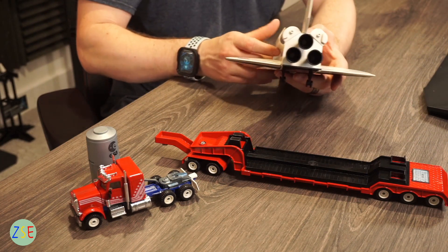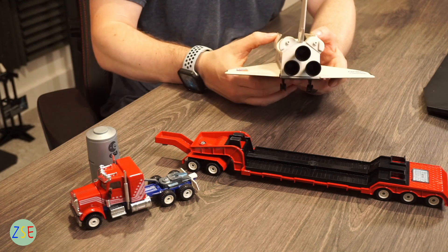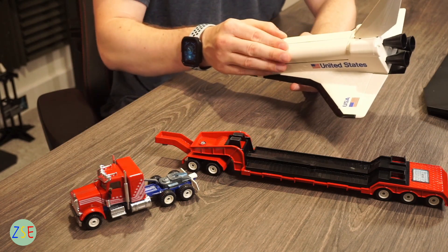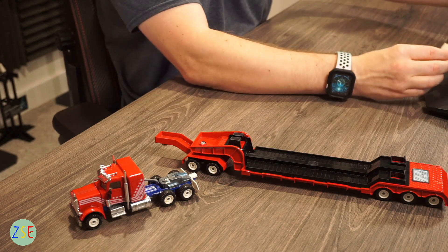You have boosters on the back as well, which are nicely put together and all complete. We'll put them back in and then set that aside.